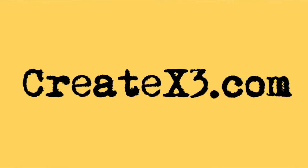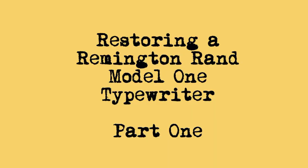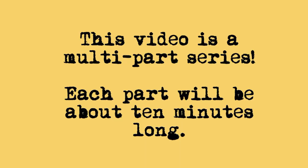Hey, this is Damon DiMarco for CreateX3.com, and today in this video we are going to do a complete typewriter refurbishment. We're going to take an old machine that has really seen better days and wake it back up again. I'm going to show you the process of how I was taught to do it, going all the way through from beginning to end and restoring the machine to good working order.